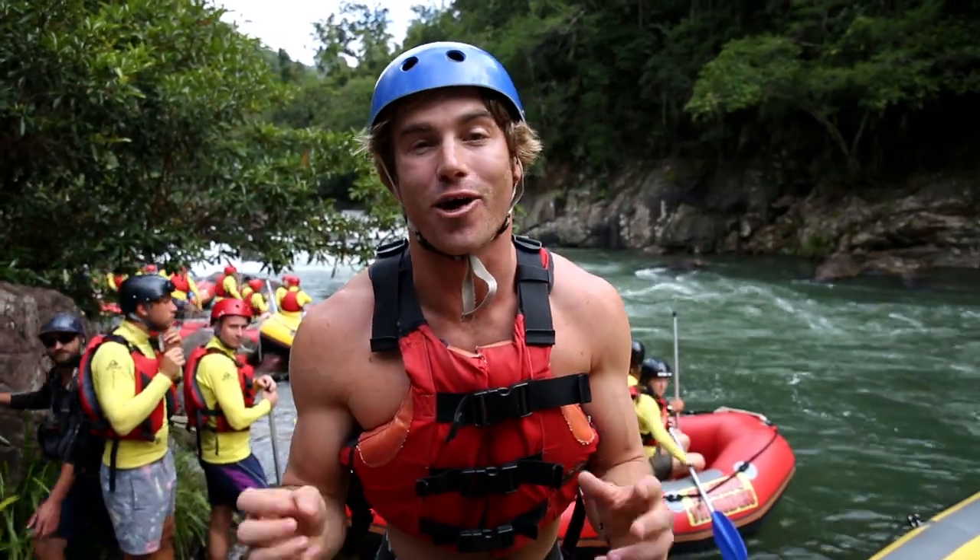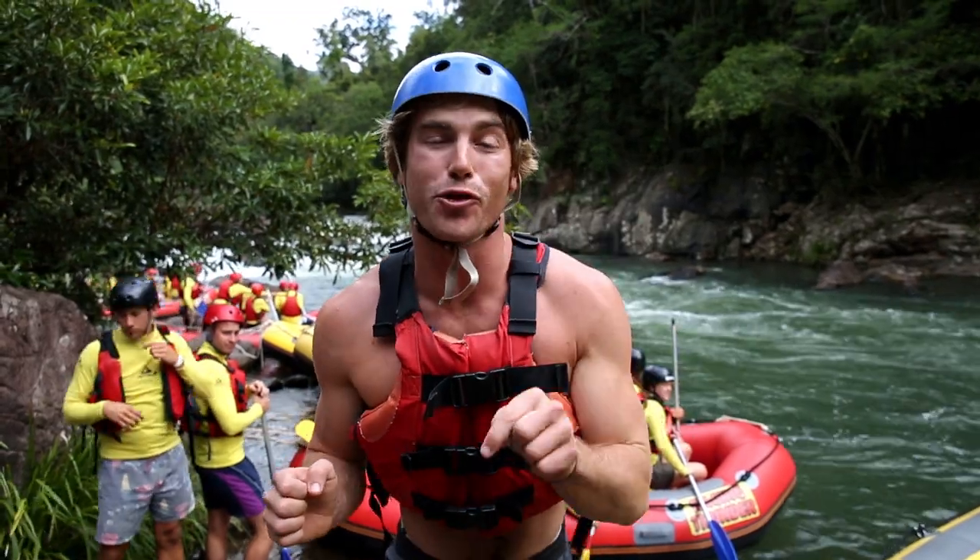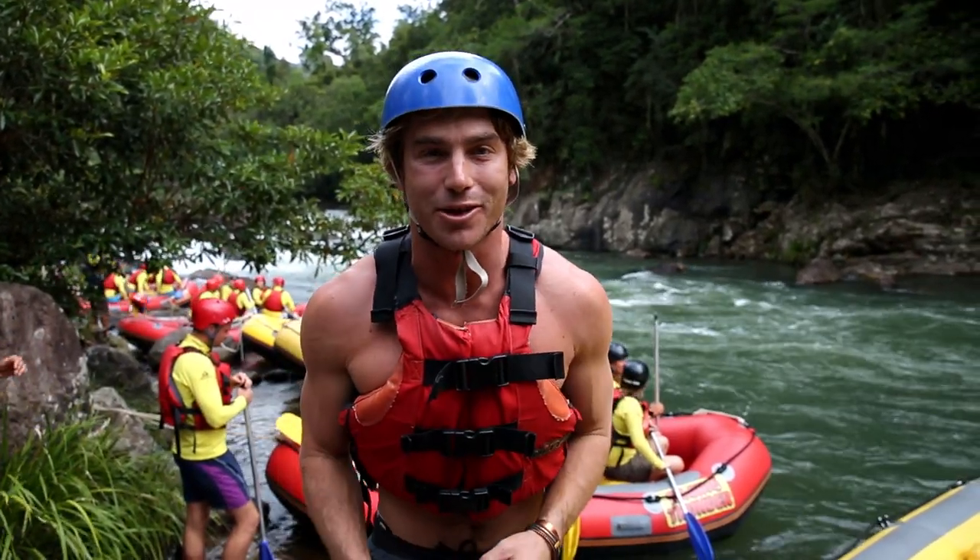Welcome to this month's Unrefined, Tropical North Queensland. The food adventure starts right here rafting on the Tully River.